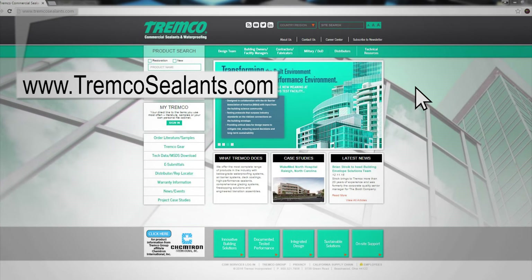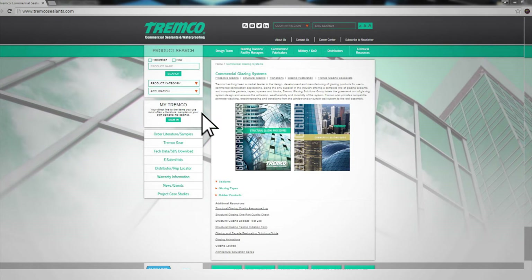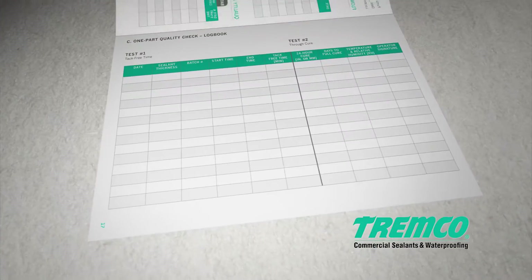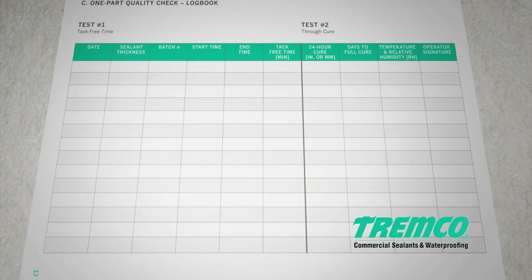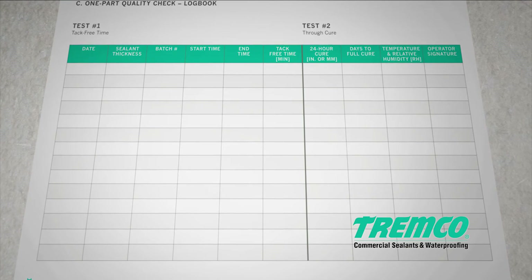Step-by-step instructions for performing butterfly, snap time, and snake tests can be found in the Tremco Structural Glazing Procedures Manual on our website at www.tremcosealants.com. All test results — desired or undesired — must be recorded and dated in the quality assurance logbook. A copy of this logbook can also be found in the Structural Glazing Procedures Manual and on the forms page in the commercial glazing section of our website.